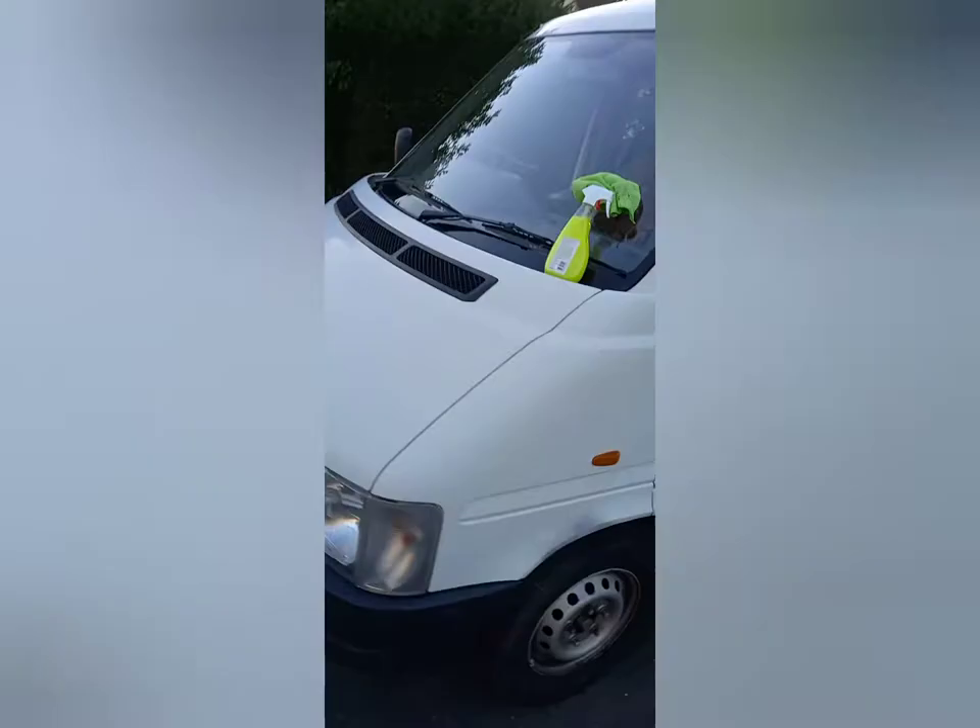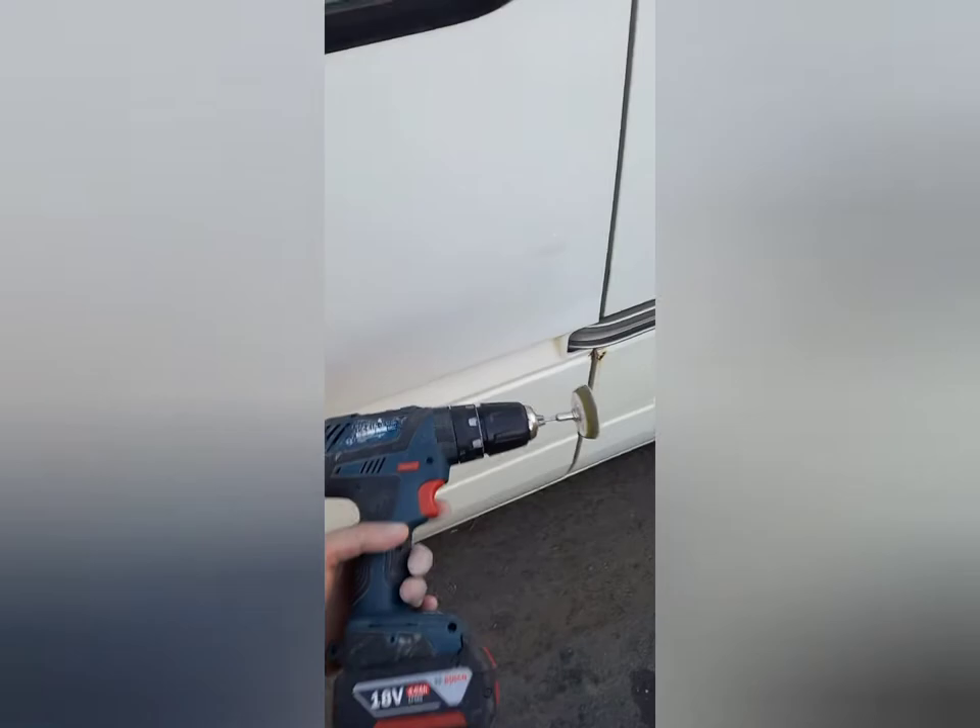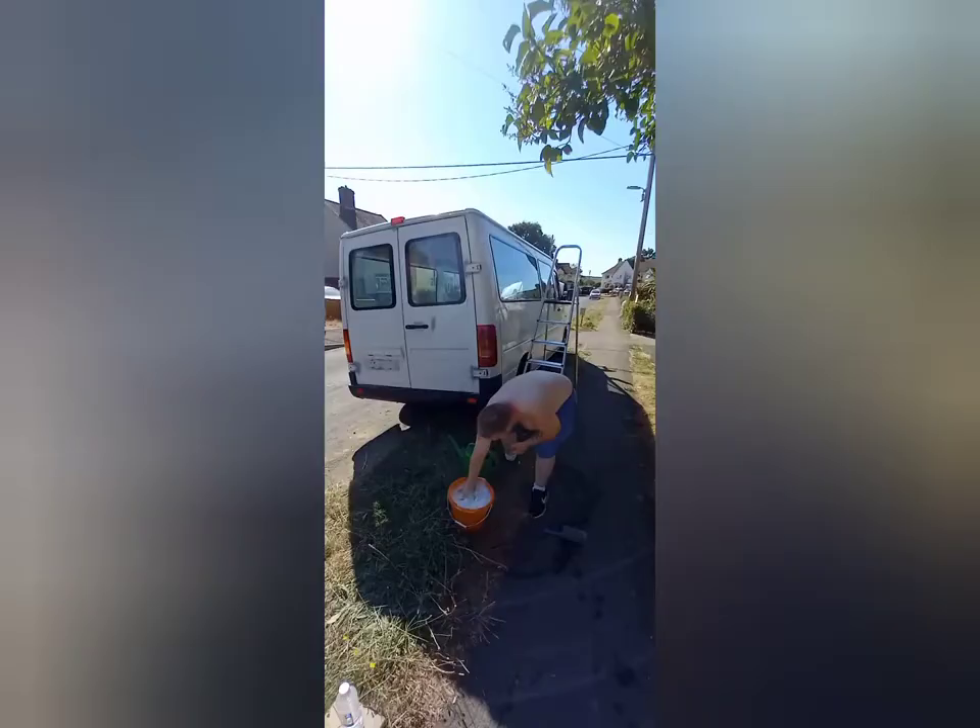So what I'll do is sand back all the rust, treat, fill and etek primer wherever needed, especially if you get down to bare metal. I used my Dremel kit to sand all that back and then got onto the bodywork.